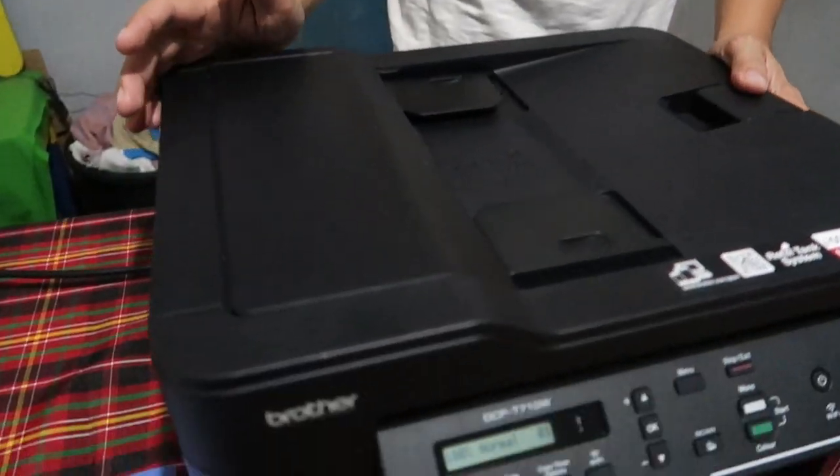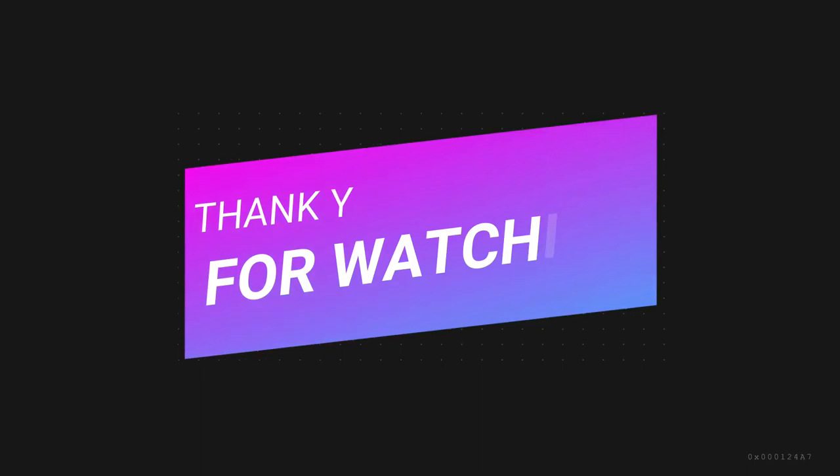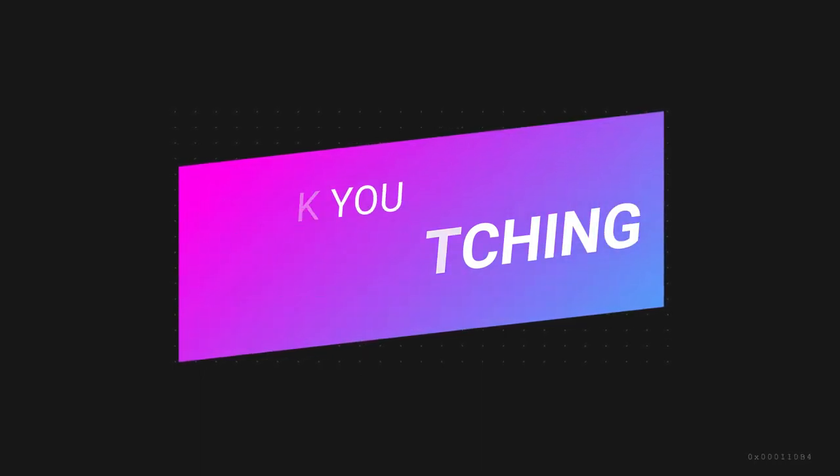Okay guys, maraming maraming salamat sa unboxing dito sa Brother T710W na printer natin. Napaka-convenient — kahit cellphone na makapag-print tayo. Mga katrippers, huwag nyo kalimutan mag-subscribe, pakilike po kung nagustuhan nyo yung video natin. Sa mga bago natin dito sa channel, pakisubscribe po. Maraming maraming salamat po, keep safe mga katrippers. Thank you!